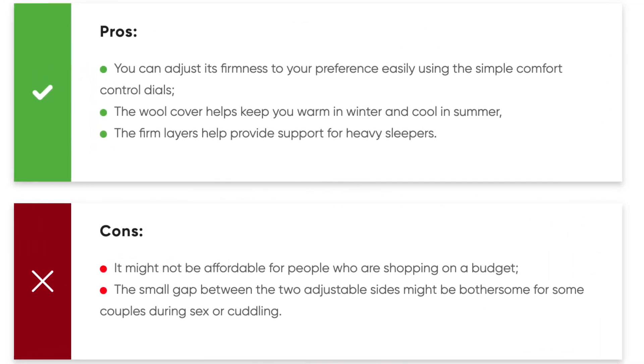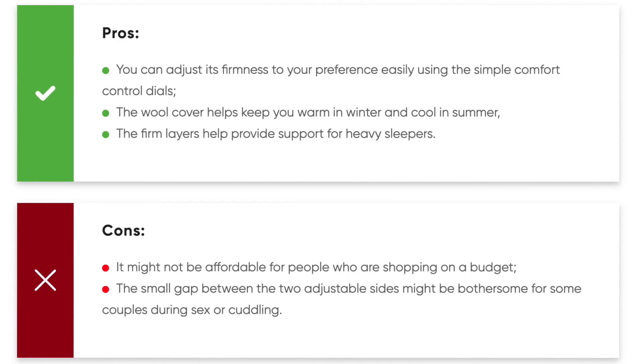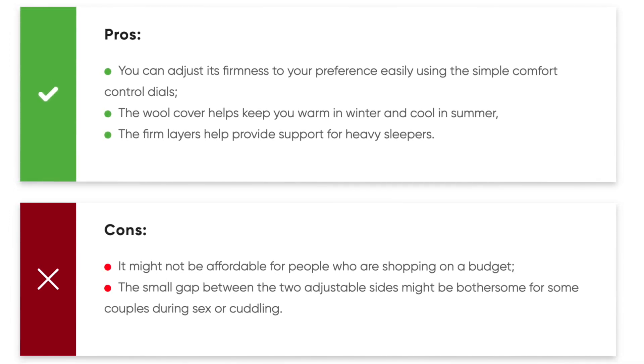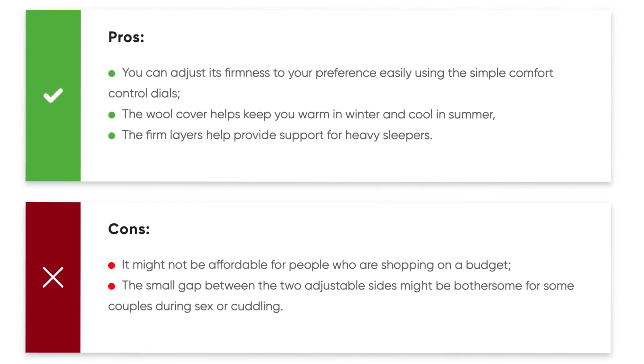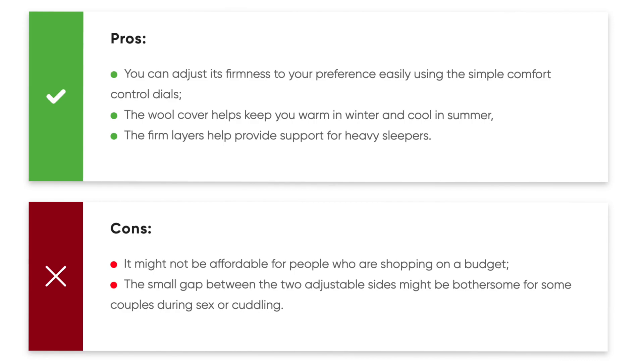Pros: you can adjust firmness to your preference easily using the simple comfort control dials; the wool cover helps keep you warm in winter and cool in summer; and the firm layers help provide support for heavy sleepers. Cons: it might not be affordable for people shopping on a budget, and the small gap between the two adjustable sides might be slightly uncomfortable.